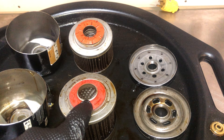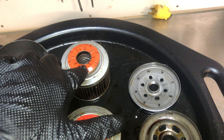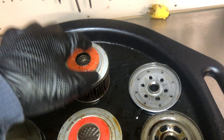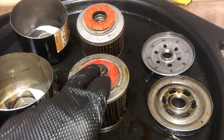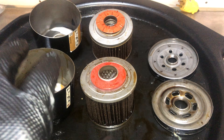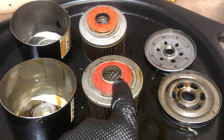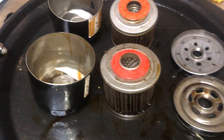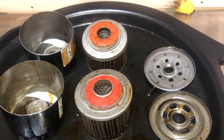They both have an anti-drainback valve. There is a bit of a difference though: the F-150's has little nubs that allow some oil to move around, whereas the Mustang's is a flat surface. When I disassembled the Mustang filter there was still a significant amount of oil in it, meaning the anti-drainback valve is working properly. Both filters also have a spring in the bottom, and everything else seems the same except for one very unique feature.